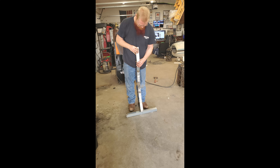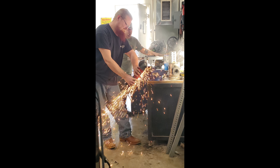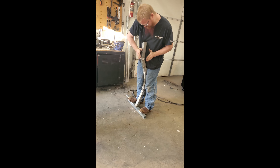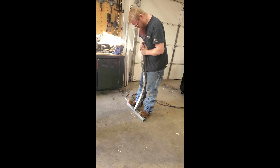We decided we wanted his hips to be quite a bit narrower than the shoulders because of how we wanted him to stand. Chris does a really good job making sure this tube is absolutely centered and straight so that everything doesn't get thrown off later on.